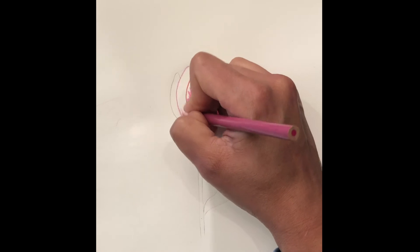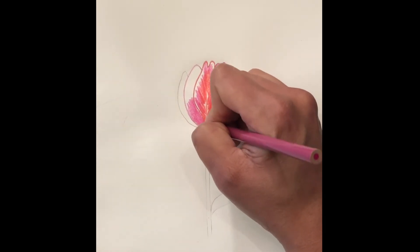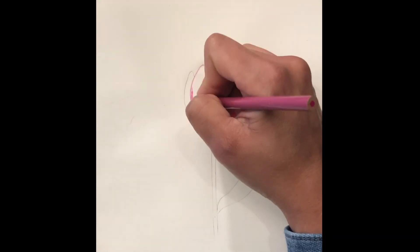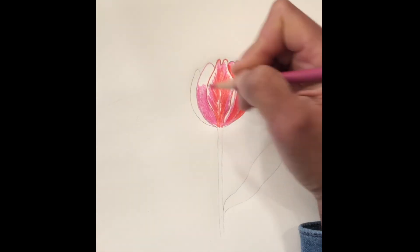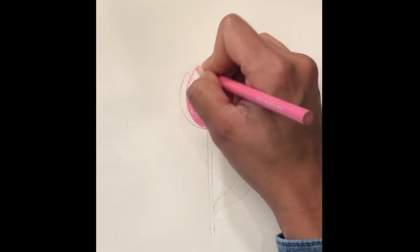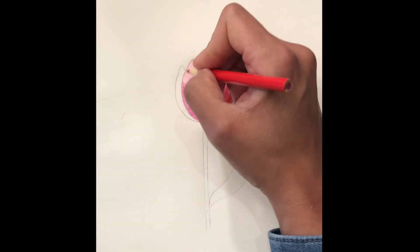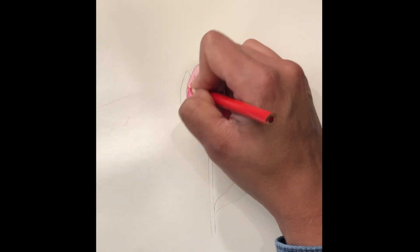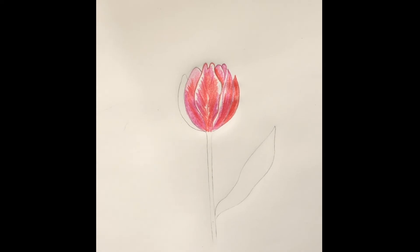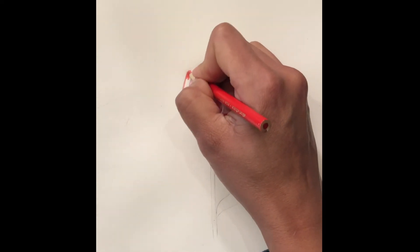Then with the magenta we shade it in. Then go in with the orange, then go in with the light pink and shade in the rest of the petal. With the red orange we outline the last petal and shade it in.